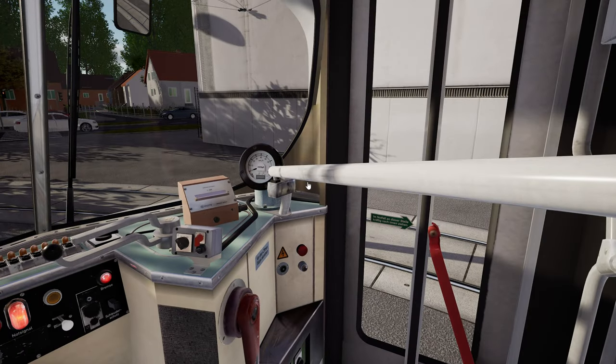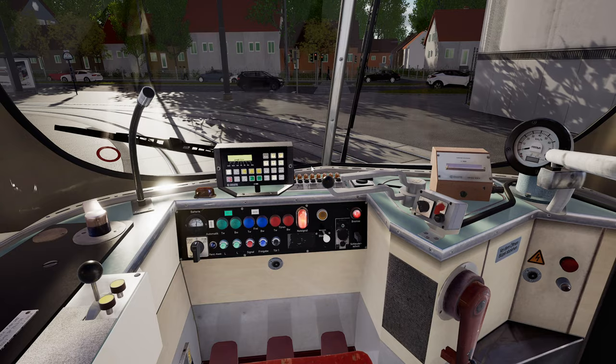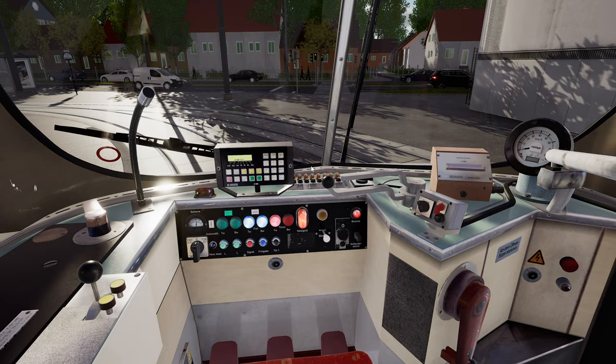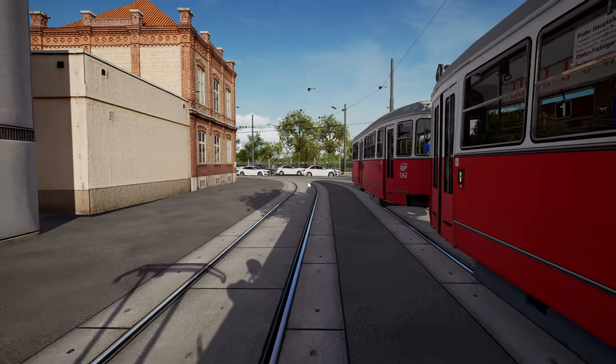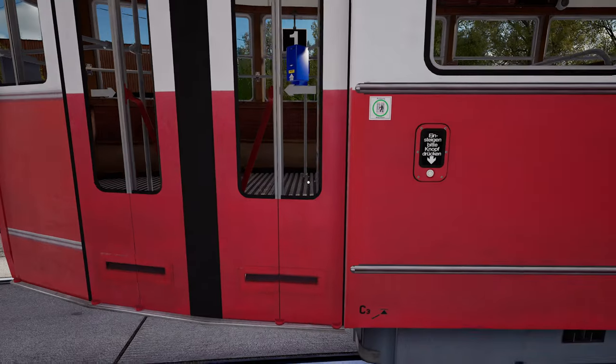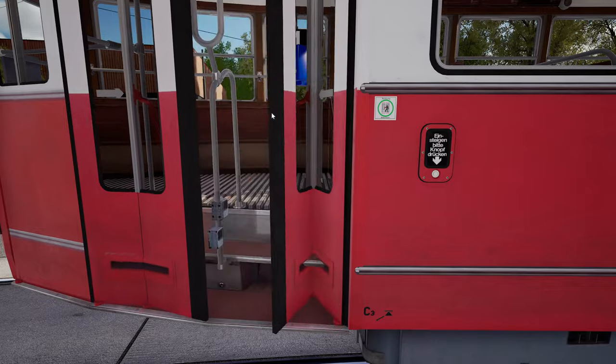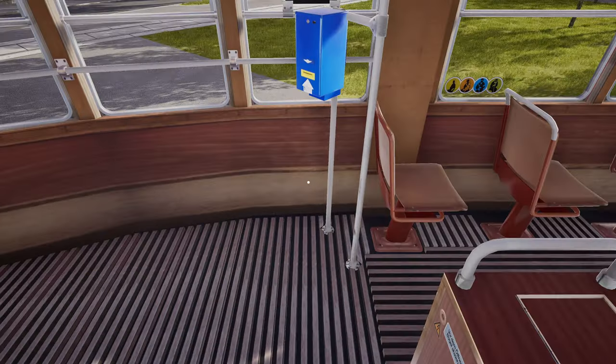To silence the alarm you need to reset the brake in the trailer. Release the doors and walk to the other end. As you haven't set up the doors on the trailer yet, these will not yet be released, but you can push them open by clicking on the door handle.